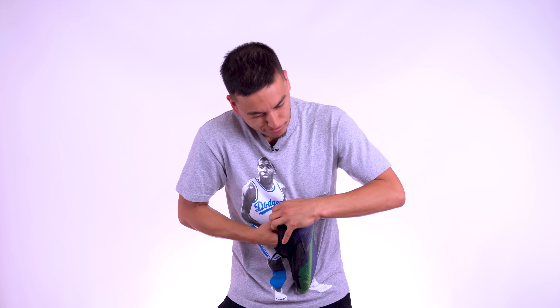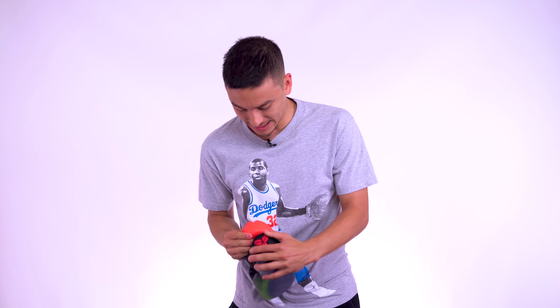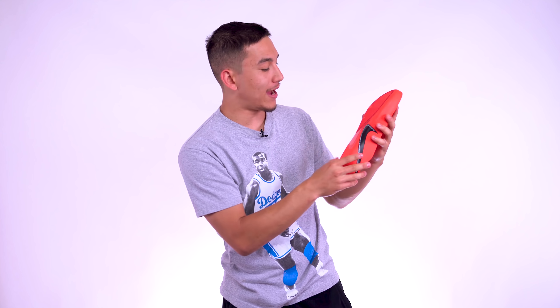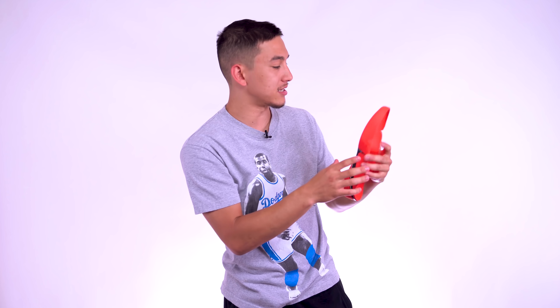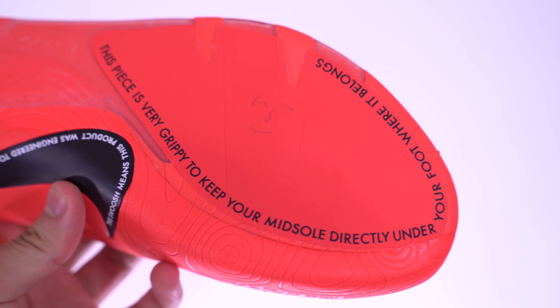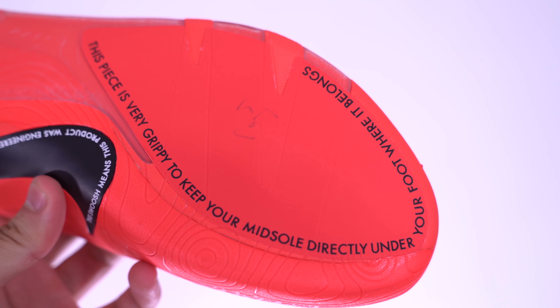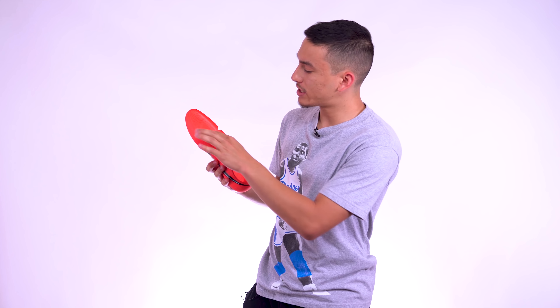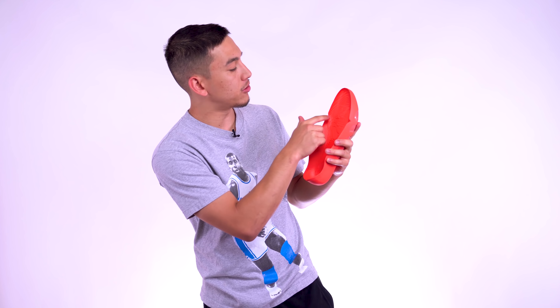Let me actually inspect this shoe without the badge, because it's clinging all over the place. This is a light sneaker. One thing I want to do is take out this midsole, which will prove to be difficult — but that's a good thing, because you don't want it moving around in there; you want it nice and tight. Here is the midsole. Check it out — it's got kind of an off-white type look. You've got the swoosh with writing on the side. This piece is very grippy to keep your midsole directly under your foot where it belongs.